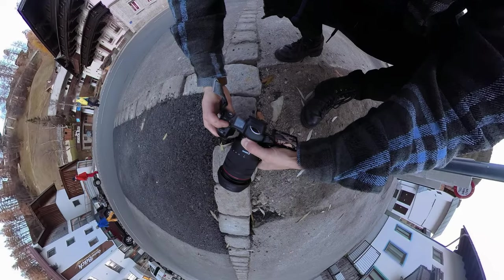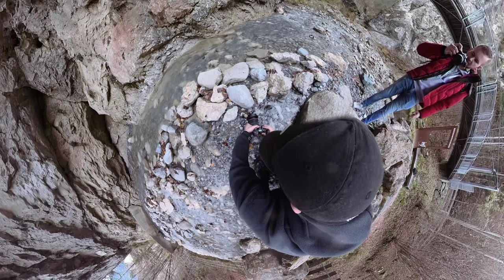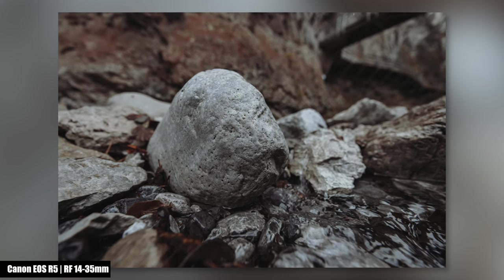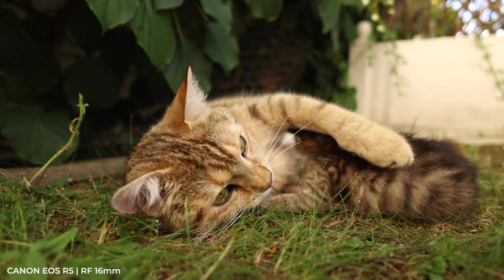The closest focusing distance is an impressive 20 centimeters for the 14-35mm and 26 centimeters for the 16mm — ideal for detail shots, for instance in nature.